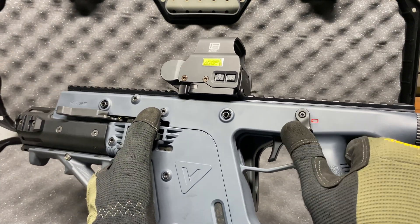A couple other things I forgot to mention: we do have a threaded barrel, half by 28. I'm going to go ahead and get a bigger suppressor — I think I'm going to get a 45 cal can so I can use it on the 1911s or whatever. This is nine millimeter, by the way, so it should be pretty light recoiling.